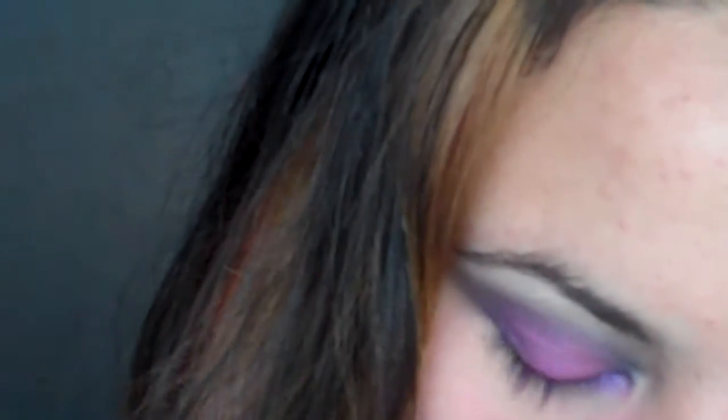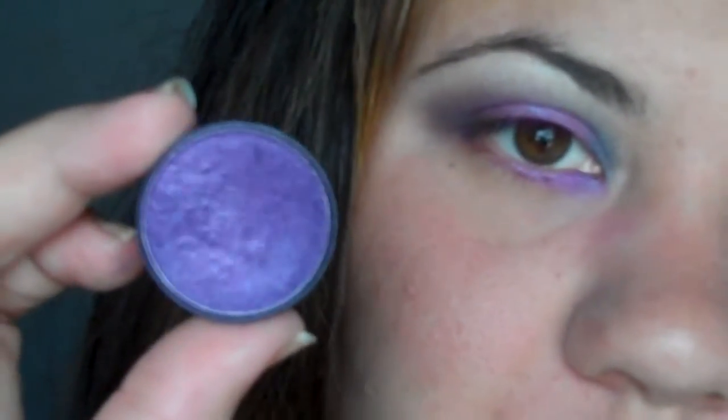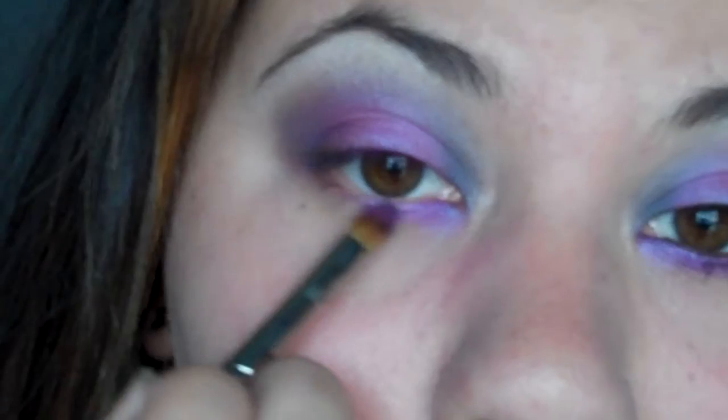Next I'm gonna take Amethyst, which is this dark purple from Ben Nye — it kinda looks bluish on my camera but it's a nice purple, really dark — and this is just gonna go in the middle.